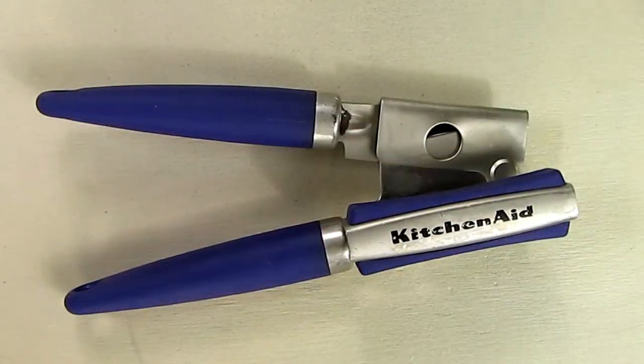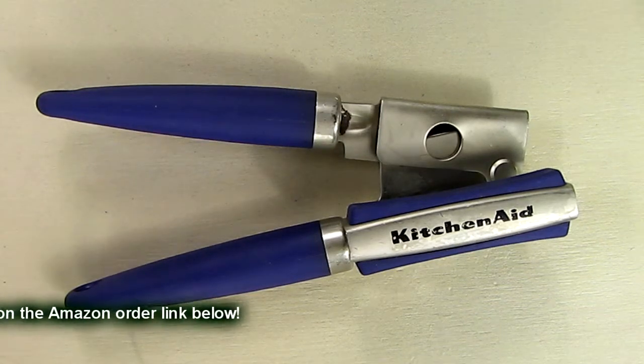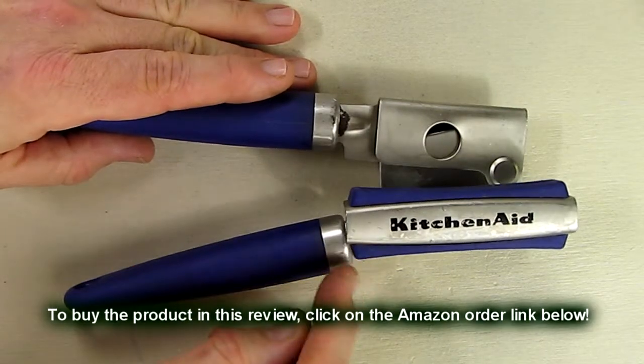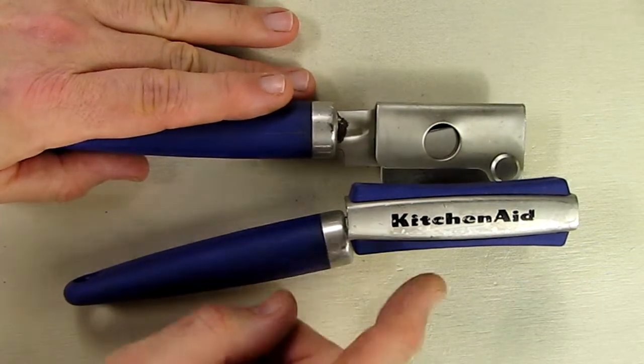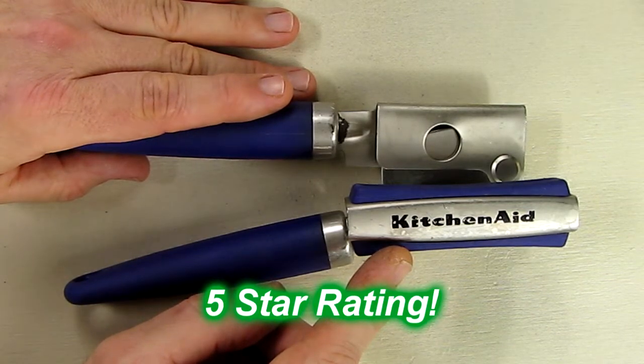So what's my overall impression about the KitchenAid Gourmet Soft Grip Can Opener with magnet in the purple-blue color? I really like this product, and like I mentioned, I've had eight years of use and it's still going strong. I'm going to give this product a full five-star rating on my channel. I hope this video review helped you with your buying decisions — thanks for watching.